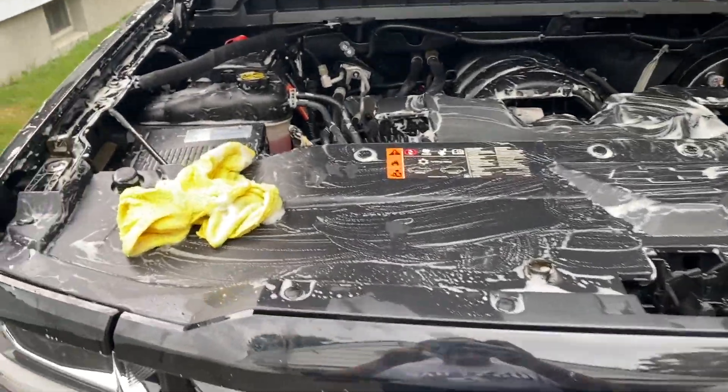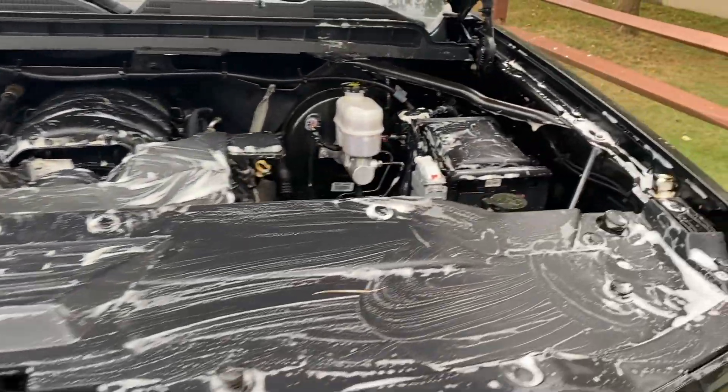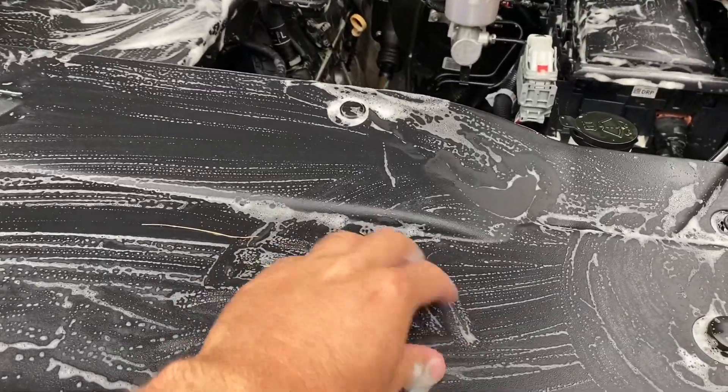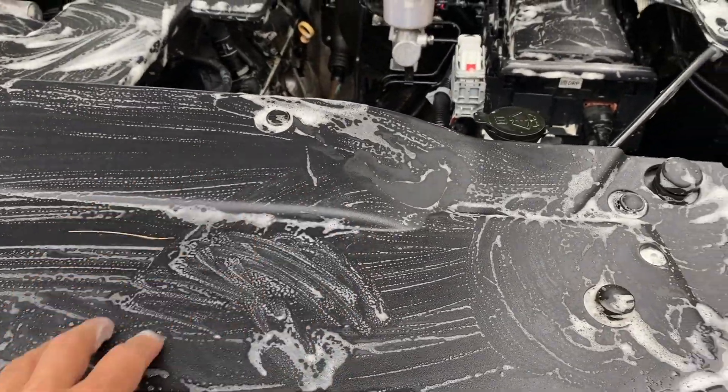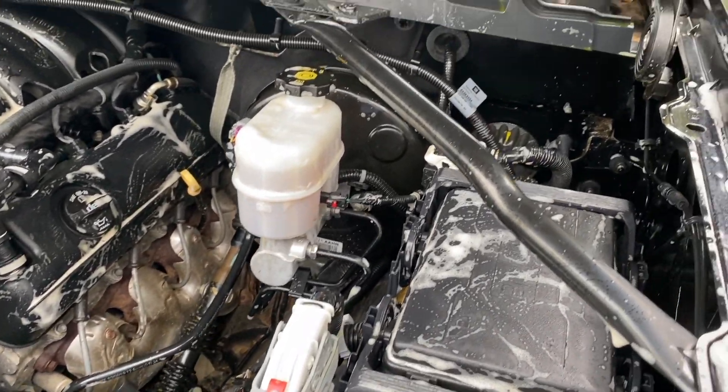I've gone ahead and taken my microfiber rag and basically soaked up every part of the engine bay that I can reach. You can see how agitating it has kind of lifted all that dirt out of the way. The next step would be to power wash some of the rest of the dirt.